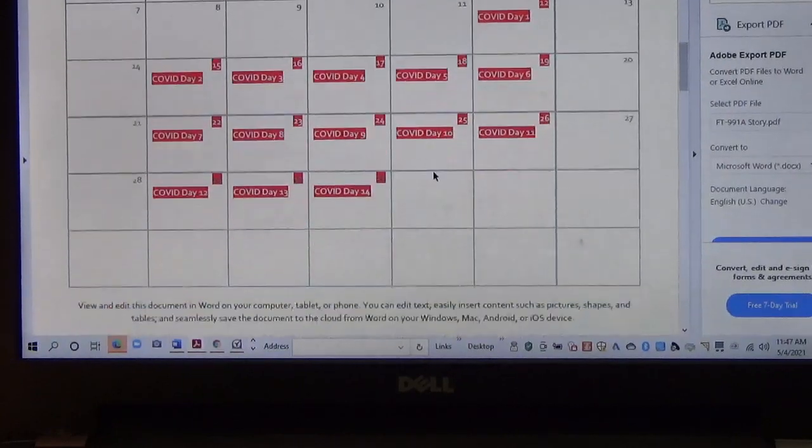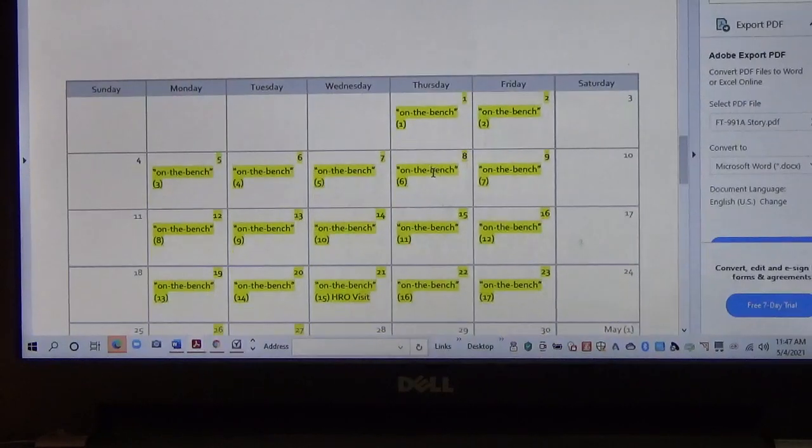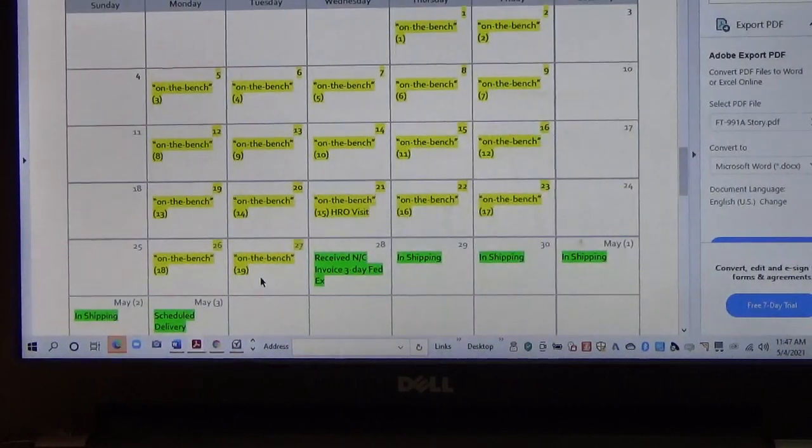After quarantine, the radio goes into what's called on-the-bench mode. This doesn't really mean a whole lot — I don't think it means it's literally on the technician's bench; it just means it's in the workshop and someone may at some point be looking at it. The on-the-bench time came to roughly about 19 business days.